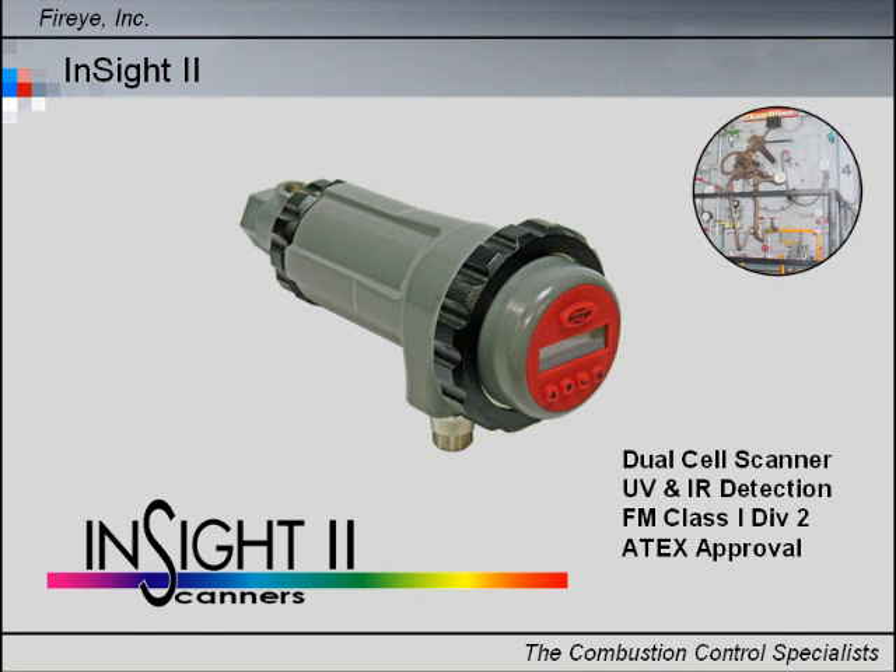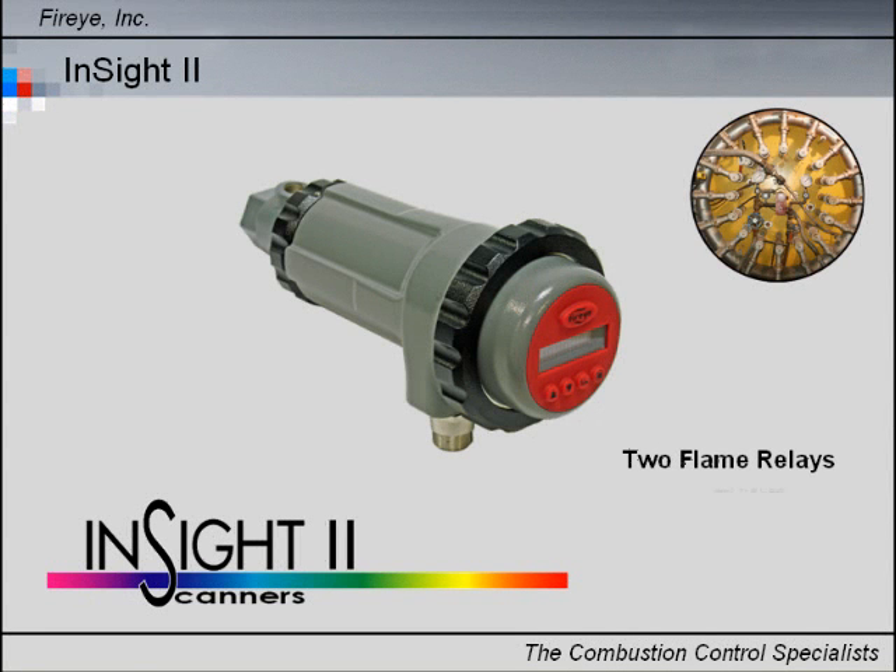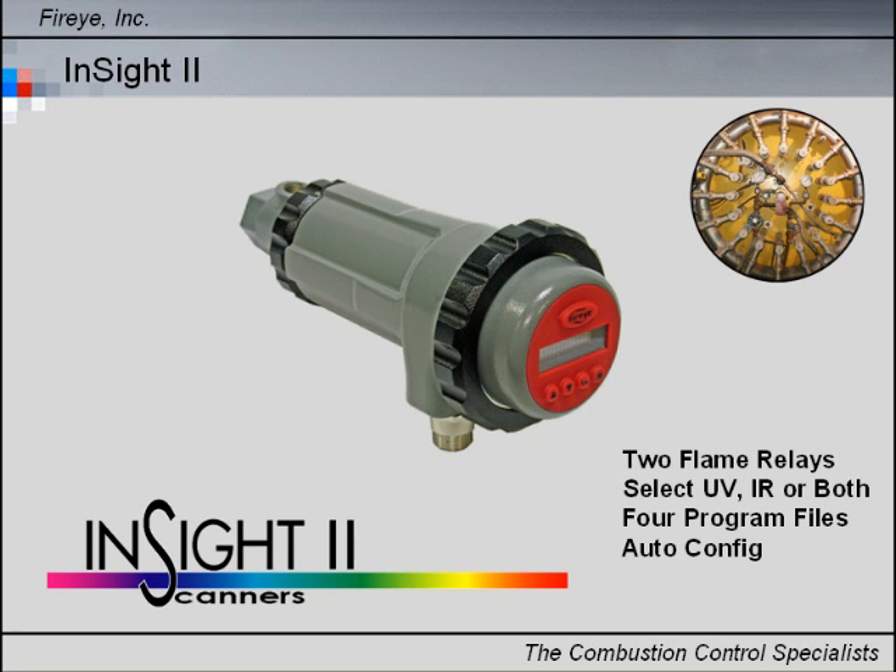InSight 2 is a dual cell scanner utilizing UV and IR sensors within a variety of housing types for applications including FM, Class 1, Div 2, and ATEX designated zones. Standard features include two independently adjustable flame relays that can be selected to operate from the UV sensor, the IR sensor, or both devices.